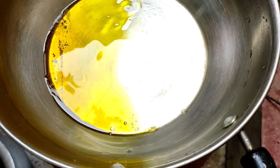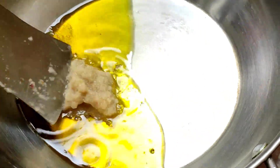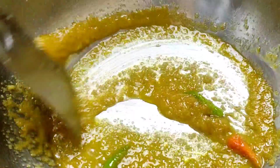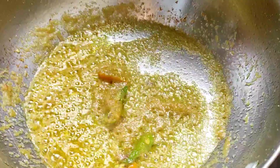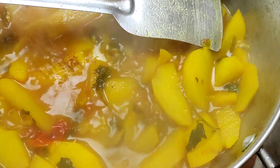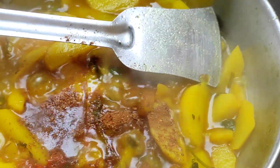Add salt and masala in it. You also have to add some garlic paste. Add a little salt and mirch if you want, since we have already added salt earlier. Then we will boil it with some masala.